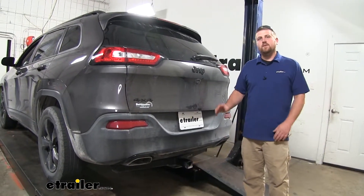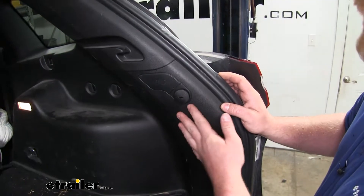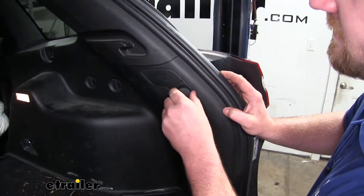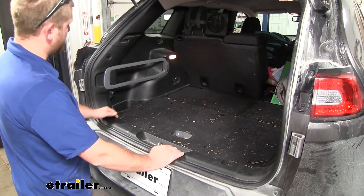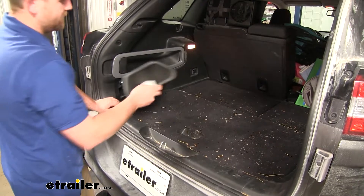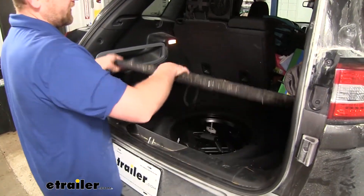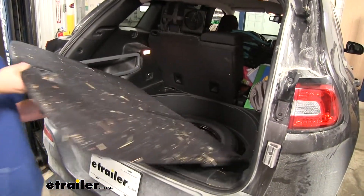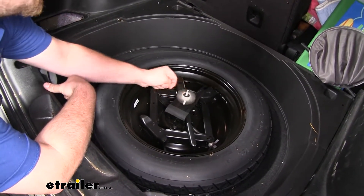To begin our installation, we're going to be working here in the back of the vehicle, so we'll go ahead and open up our hatch. On each side of our panel at the back, we're going to have some cargo hooks that we need to take off — just spin them a quarter turn by hand and pull them off. Over here on the driver's side, we're going to take out this little cargo compartment: just lift underneath it, pull it out, and set it off to the side. Once that's out of the way, we can remove our floor cover, then remove our spare tire and everything underneath it.